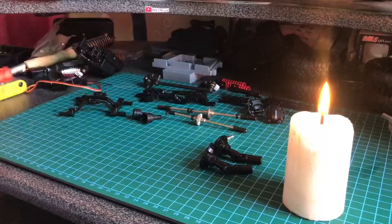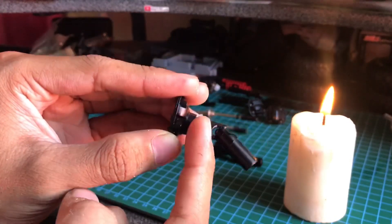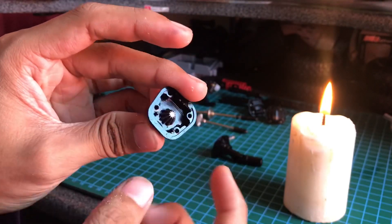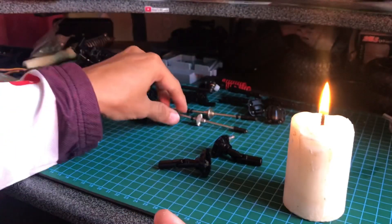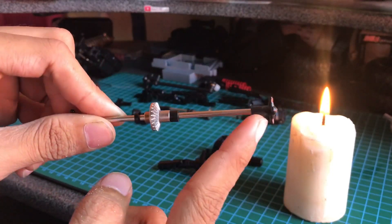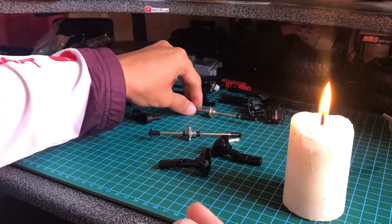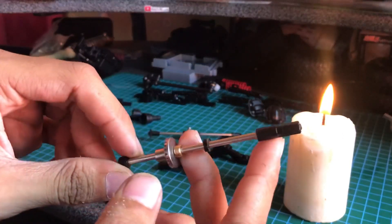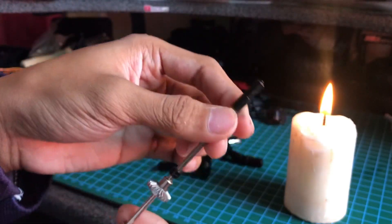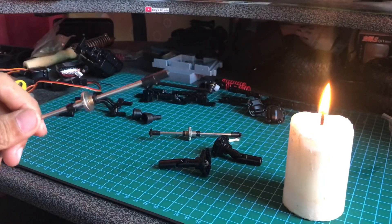Ini semua gardan-nya sudah terbongkar. Yang perlu kita lepas itu ini, koppel plastik yang nyangkut ke gear pinion, depan belakang. Ini hex depan yang dockbone, yang bentuknya T, ini dipanaskan ya dilepas. Sama ini, hex belakang yang plastik ini, kita panaskan menggunakan lilin baru kita tarik pakai tang.